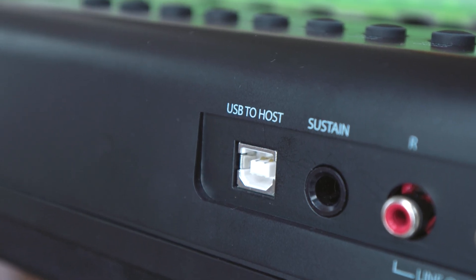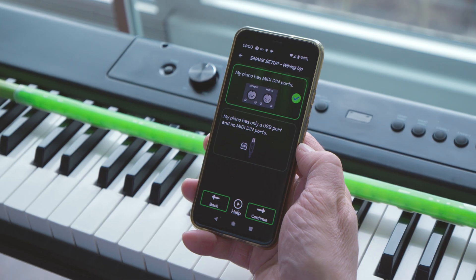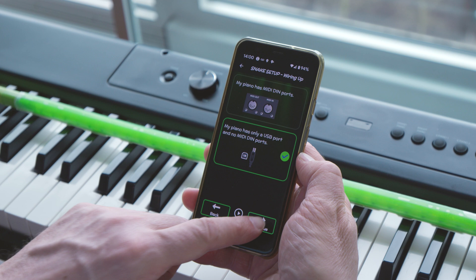If you don't have MIDI-DIN ports, you should have a USB-B port, in which case select this in the app to continue.